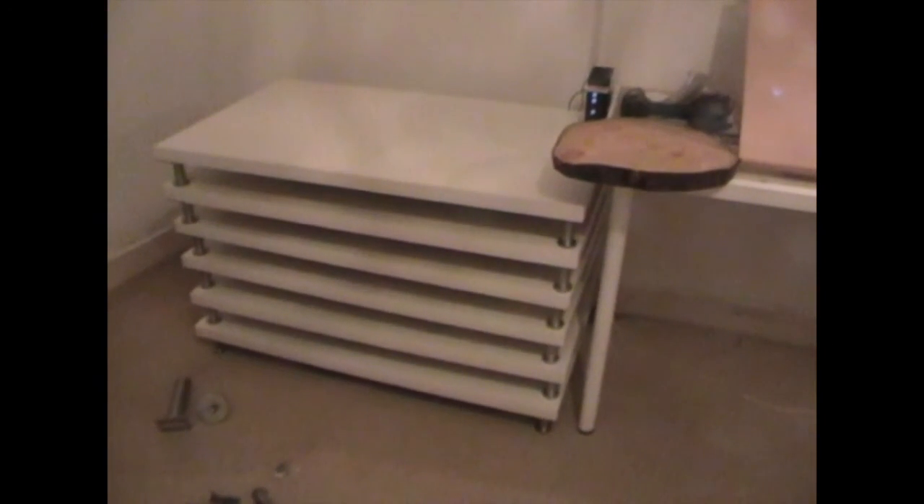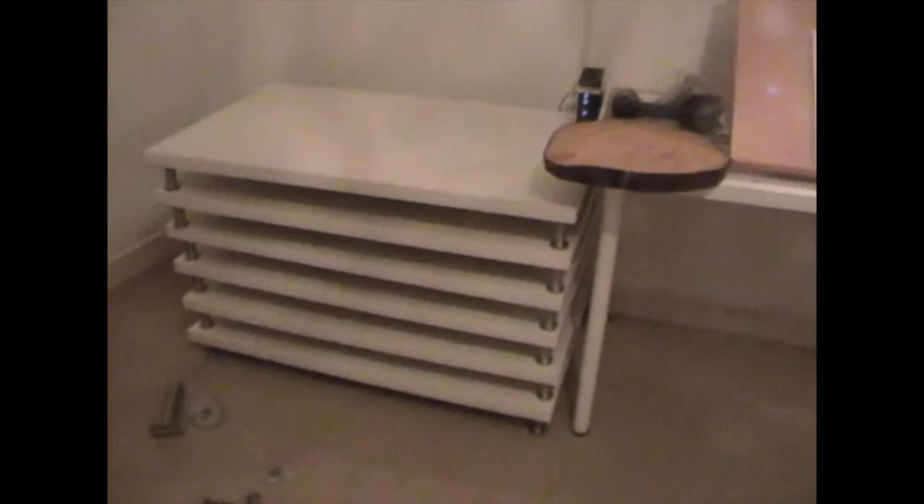That was definitely worth it! Before we go, I'm just going to add one more little snippet. Underneath this log I have pre-drilled a hole. I might end up ruining my table doing this, but I'm going to give it a shot anyway. I'm not using any IKEA hacks whatsoever, I'm just going on a whim. Good luck.